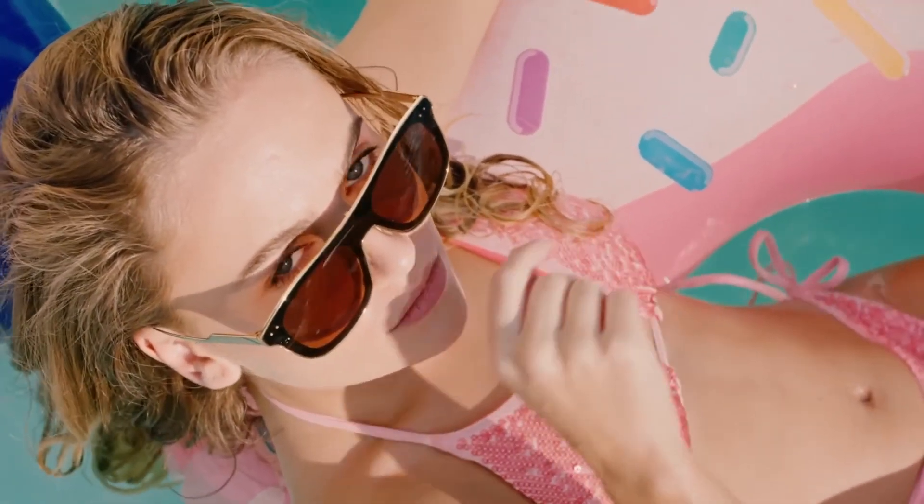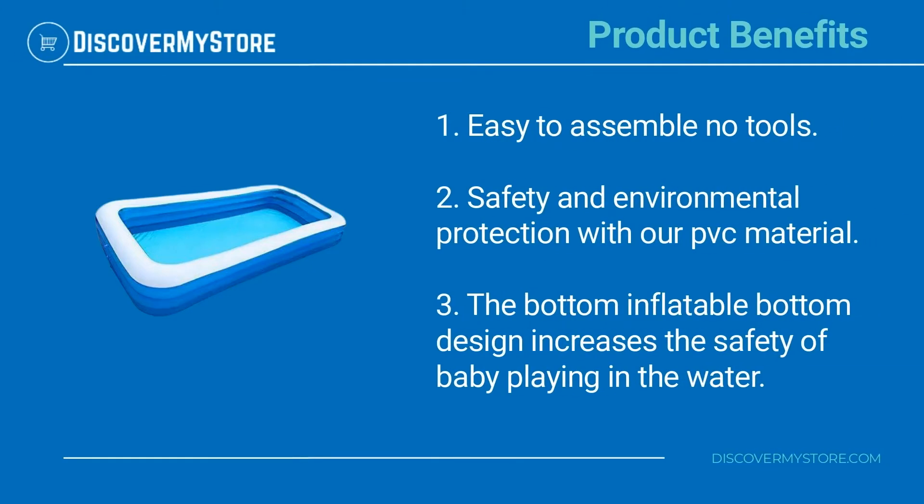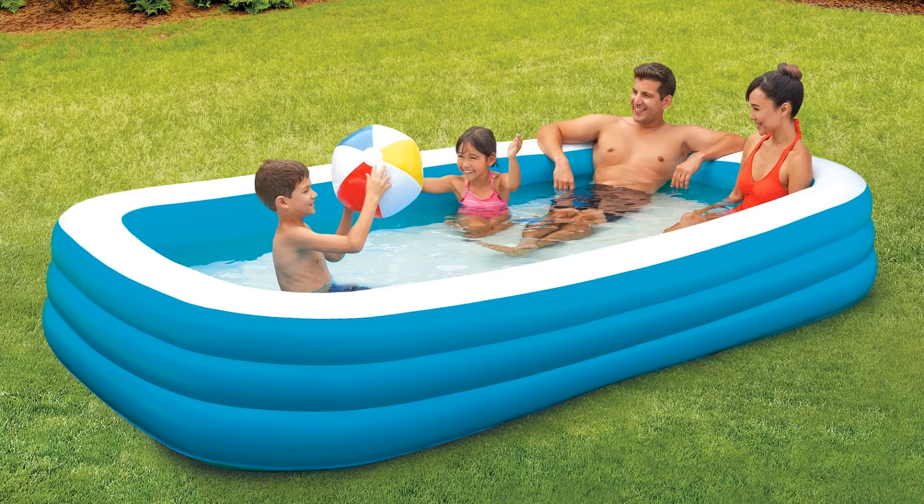Product benefits include easy assembly with no tools required, and safety and environmental protection with our PVC material. The inflatable bottom design increases the safety of babies playing in the water. For instructions on assembly and use of the pool, please see the manual.